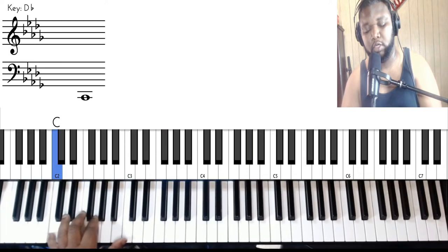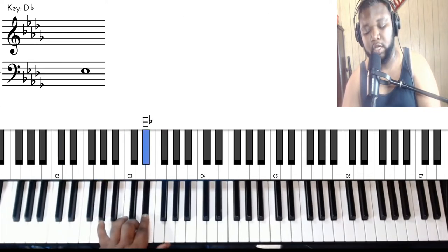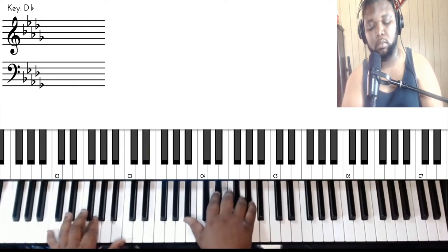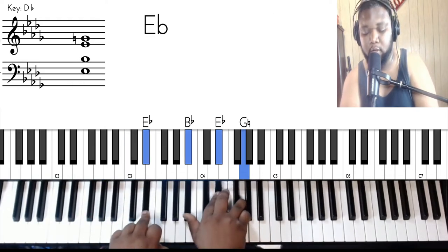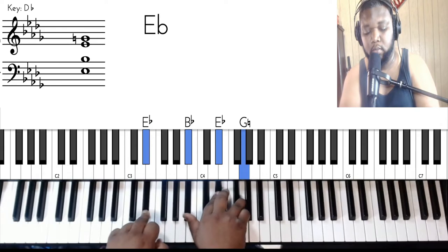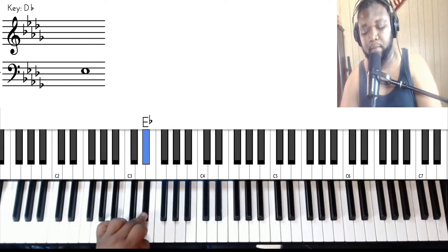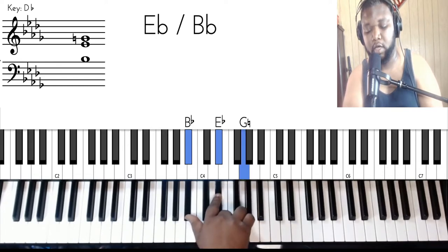If you want to arpeggiate, it's just going to be C, G, C, D, E flat. So that again is C, G, C, D, E flat. And the chord is going to be B flat, E flat, and G. So here we go.